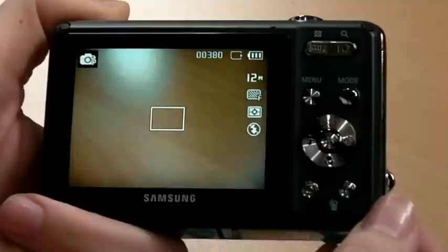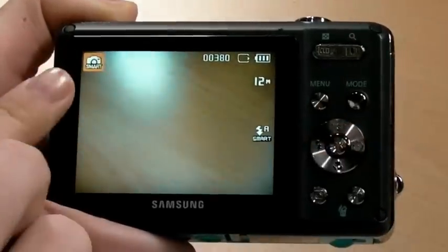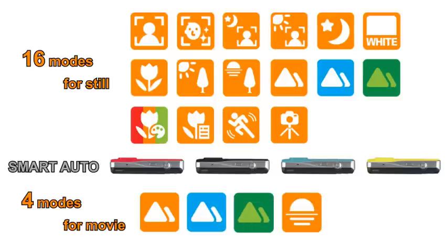WP10 carries Samsung's great feature, Smart Auto. With Smart Auto, the camera automatically adjusts AE, AF, and AWB according to the environment, so you don't have to worry about changing any functions every time for different circumstances. Macro, backlight, blue sky, and motion, and more. Smart Auto offers 4 different modes for movie mode.